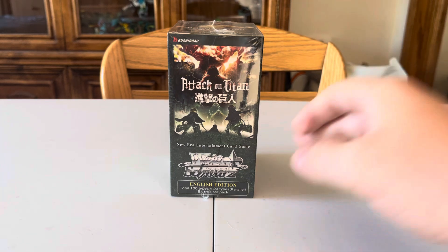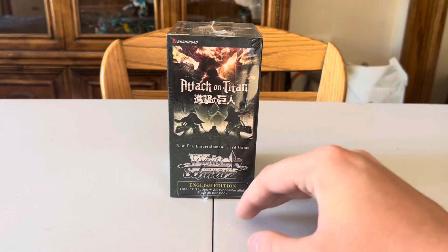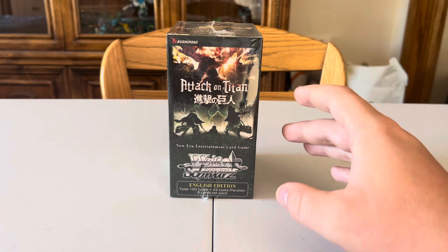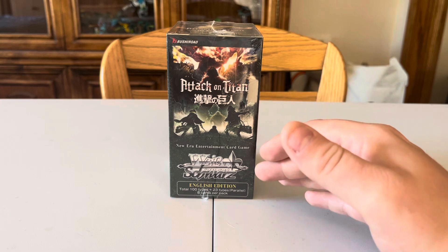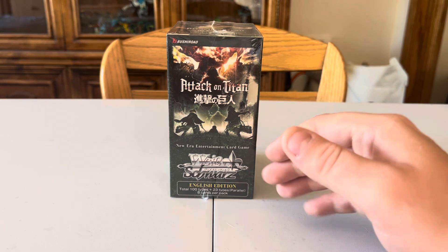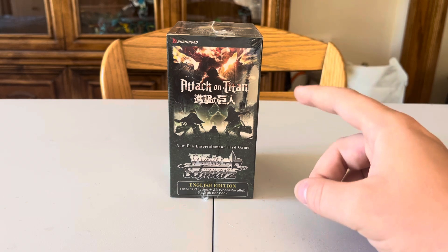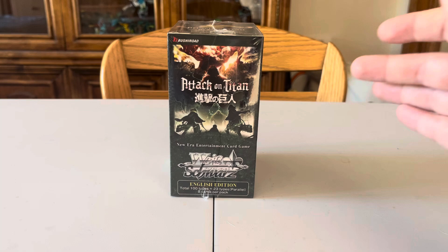I'm a little confused about whether this is a first edition or not. I'm not sure if they made multiple versions of this. I got it on tcgplayer.com for $35 with free shipping, plus $3 tax, so roughly $40 total, which is quite nice.